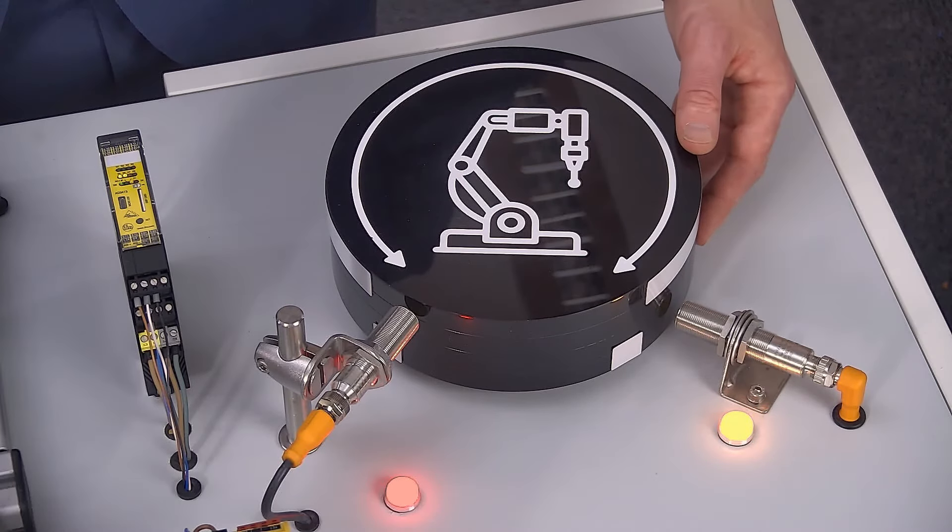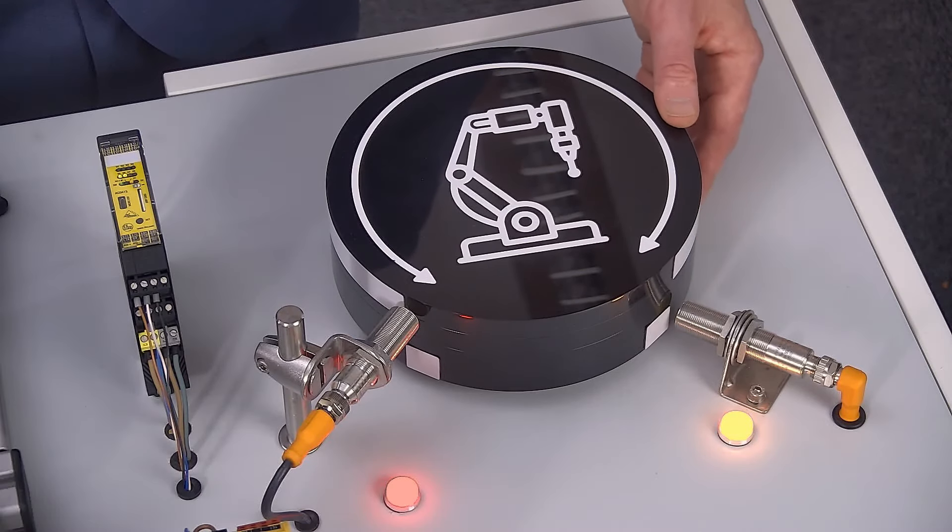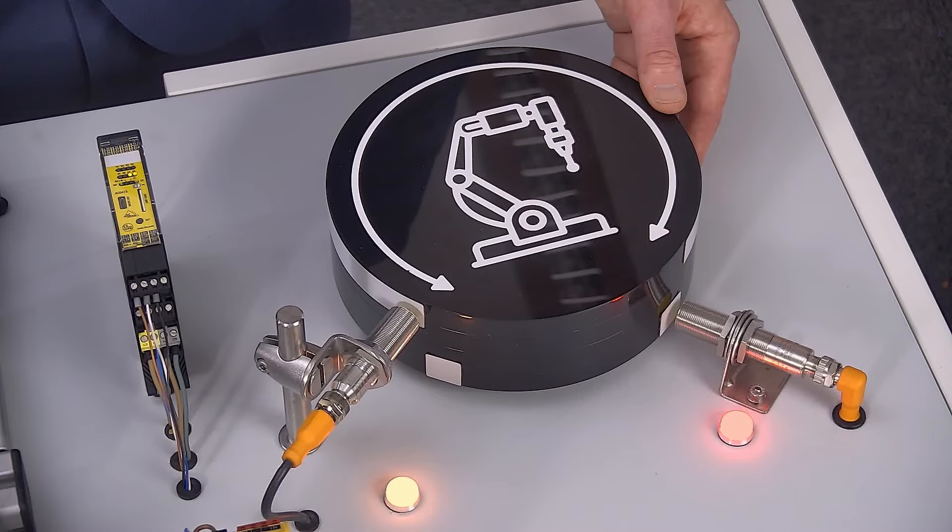On the other hand, the opposite working principle: the sensor will close the safety function if a target is in front of it.